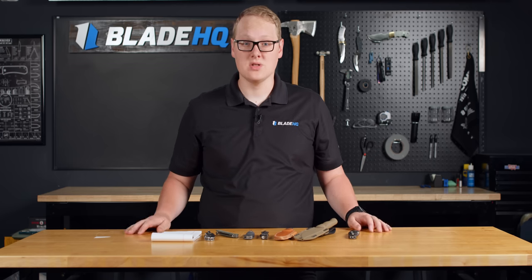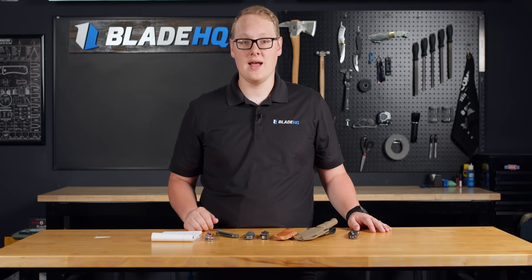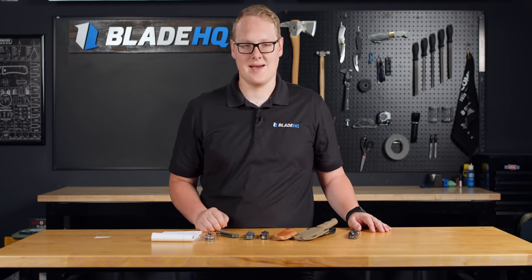Anyway, that's new knives for the week. We hope you've enjoyed — let us know what you like in the comments. Subscribe to see more knife content. We'll see you next time.